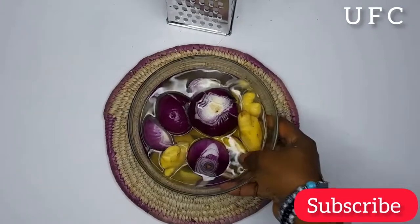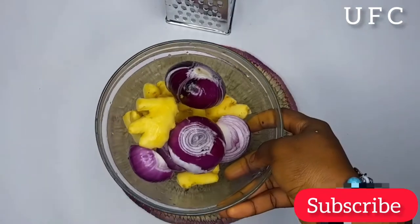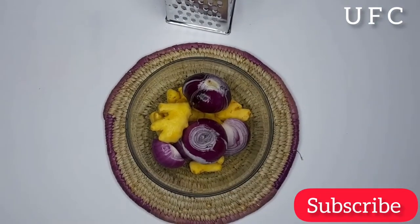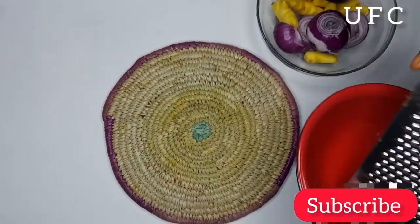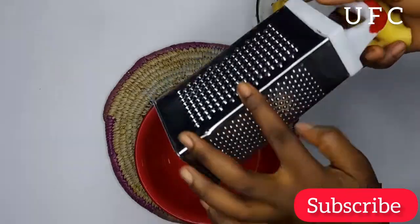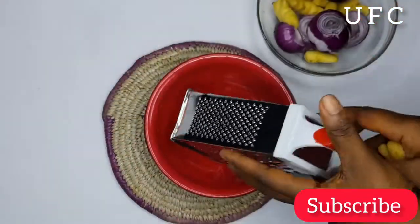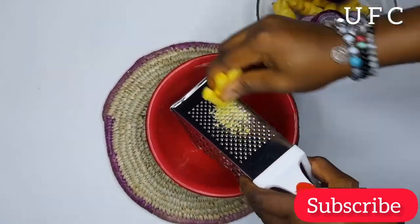So after peeling the back, I just went ahead to wash my ginger and onion very well — you guys can see how neat it is. So I'll start grating my ginger and onion. Please, if you have a blender, if you can pound, anything — you just want to extract the juice. Go ahead and use any method that is possible for you. My blender isn't available, so I'll be using the tiniest seeds, as you guys can see, to crush the ginger and the onion.